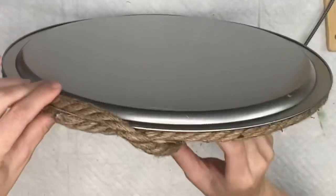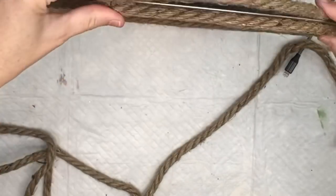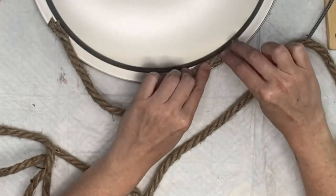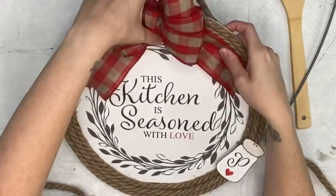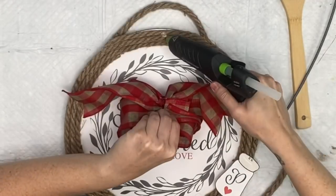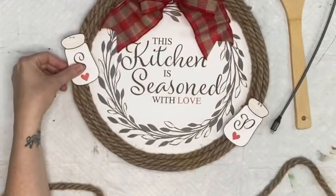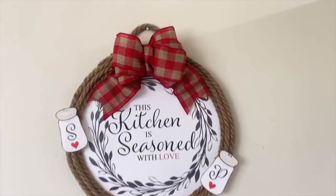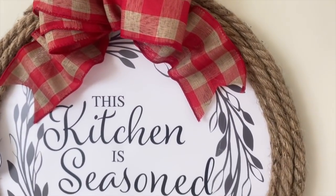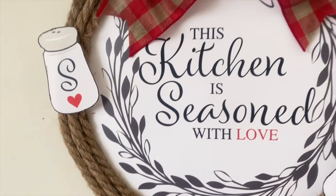Before I attach the bow I want to make sure I attach a hanger, so I take that same nautical rope and hot glue it to each side — super easy. Then I'm taking the salt and pepper shaker pieces and putting mine where the seams of the nautical rope meet so you can't see them anymore. I attach my bow and the two salt and pepper shaker pieces, and we are done! The possibilities are endless with this placemat and I just love the colors and fonts.